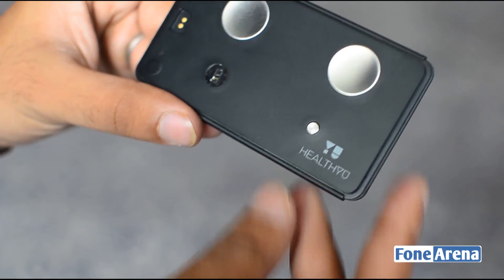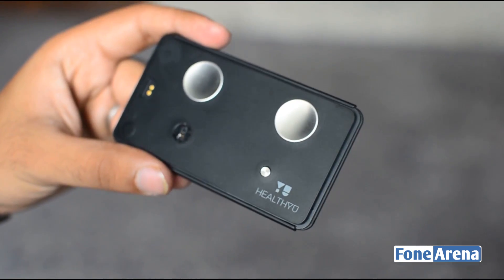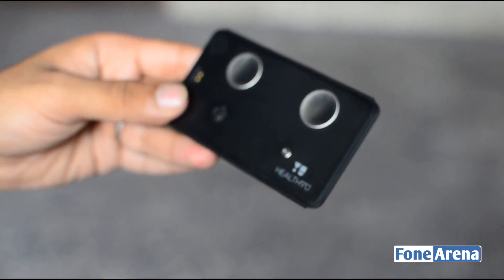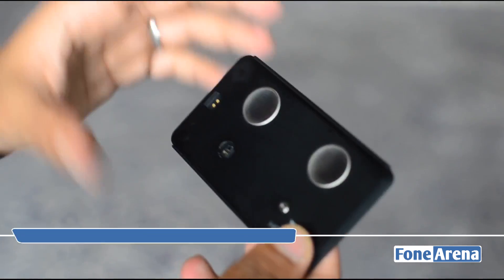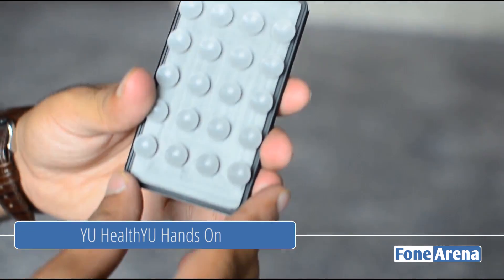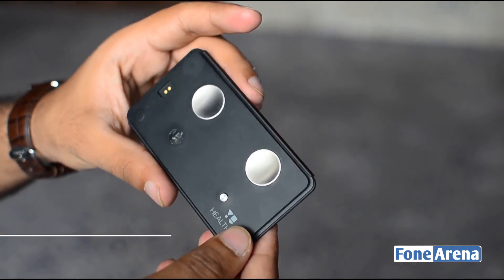Hi guys, it's Ruputani from phonearena.com and we're going hands-on with a brand new connected health monitoring product being launched by You. This product is going to hit the market in a couple of weeks now. It's called the Health You. It's an all-in-one integrated health monitoring solution that pairs with your phone and will give you reports right there on your phone itself.